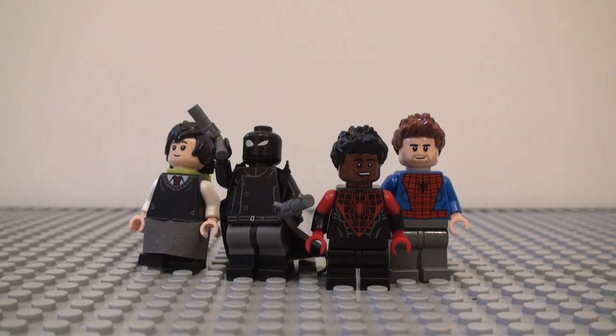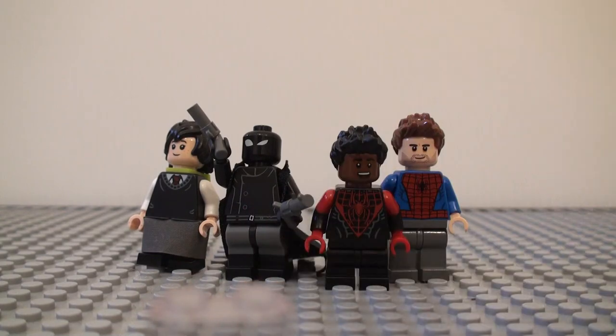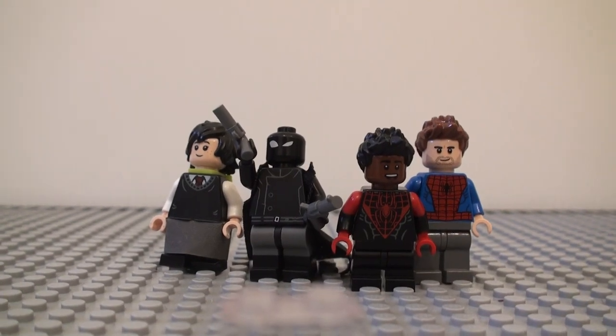As of the time of this recording, they haven't made any of these characters yet, or at least these versions. Without further ado, I'm going to get into them. Also, a lot of the time I'm probably going to do one or two figures — this is just the start of it, so I'm going to be doing four. The first figure is going to be Miles Morales, the main character from the Spider-Verse movie.